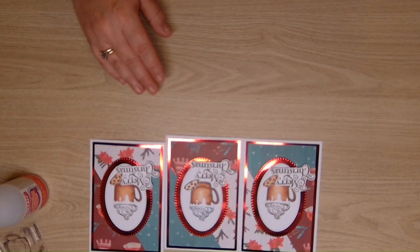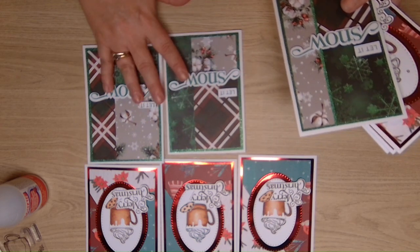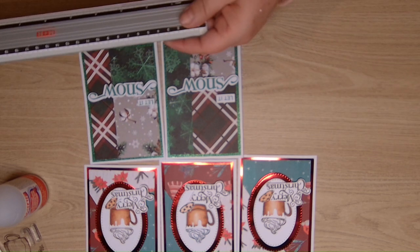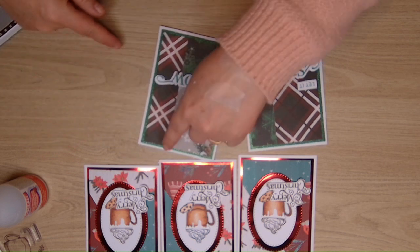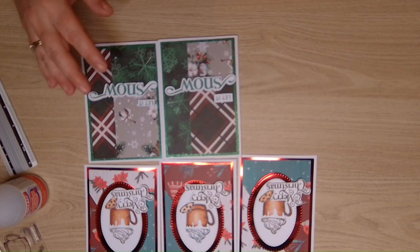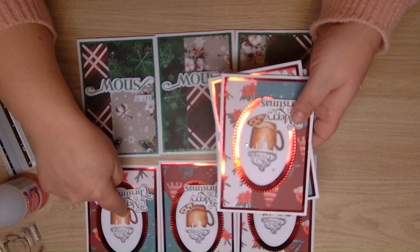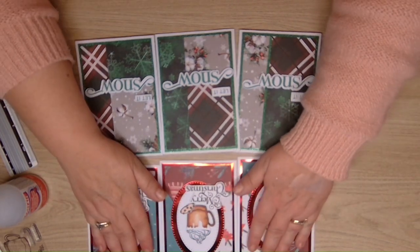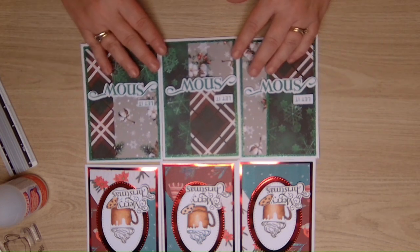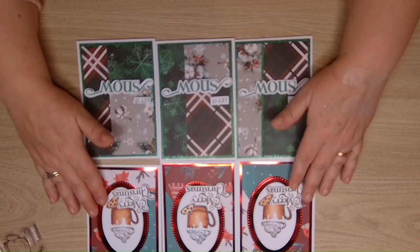I do have some others to show you that I made earlier. These are done exactly the same apart from I've chopped the line at one and a half inches and then two inches from the bottom - same method - and then I just pop them all together. There's also more of these that I made practicing. These say 'let it snow' so they're a little bit different and I popped them on glitter paper, not mirror paper. Give it a go - it's really quick, really easy.